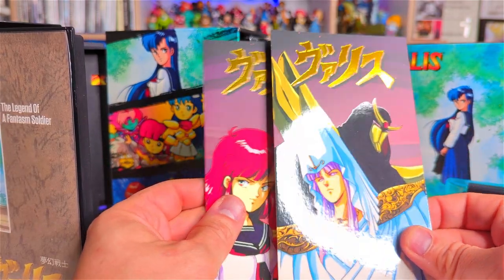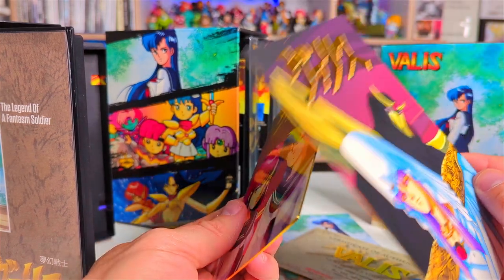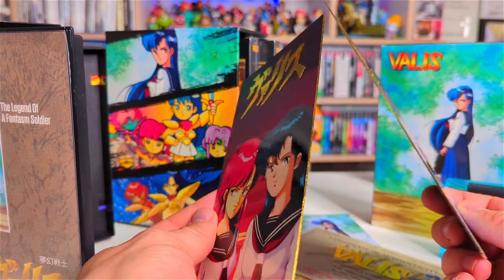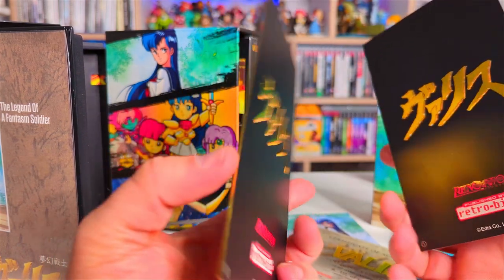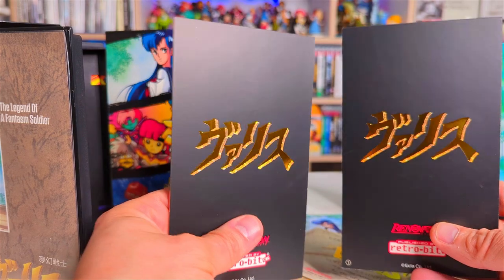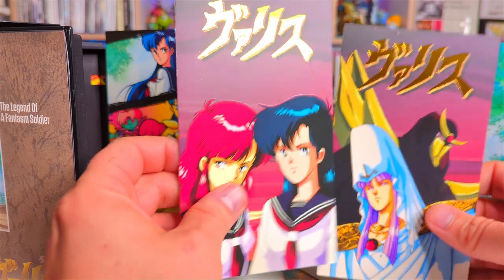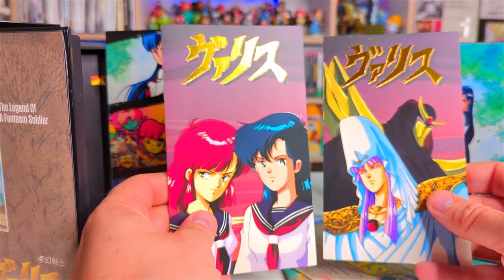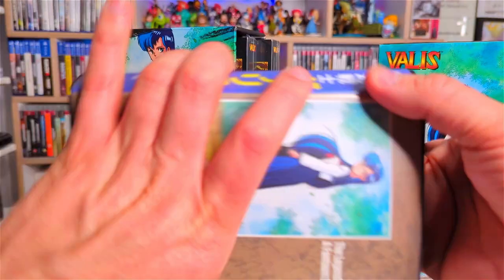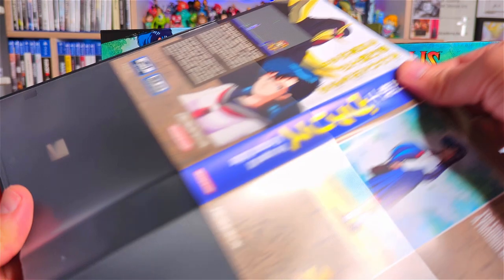And then we have some cards as well — these are chunky thick cards with gold trim down the edges. If you're a massive Valis fan or you like the artwork, you can stick them on something that holds them up and they'll stand nicely. Some lovely artwork there. And of course before we move on to the second Valis game let's look at the reversible cover.